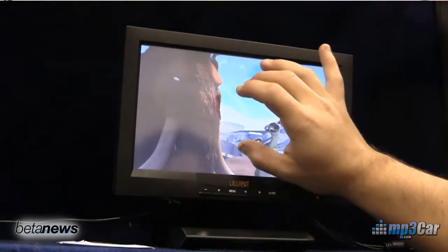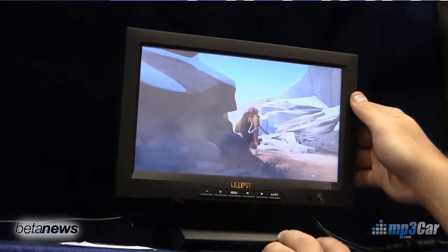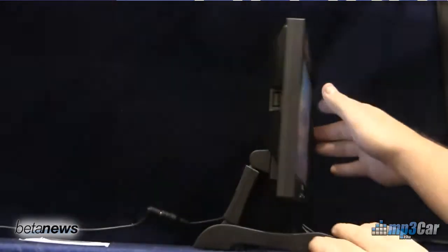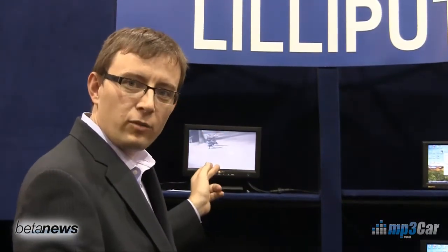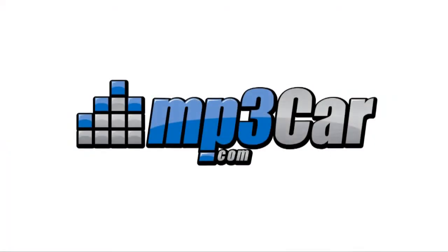This is a five-wire multi-touch display, so it still uses resistive technology but it allows you to do some of the interesting software effects of using two fingers on the screen. Pricing has not yet been announced for this product, and that's what we have here at the Lilliput booth.